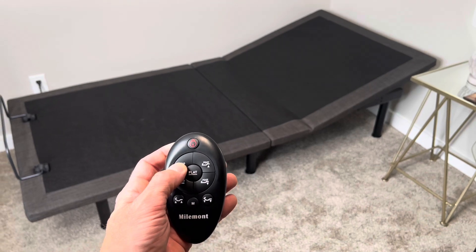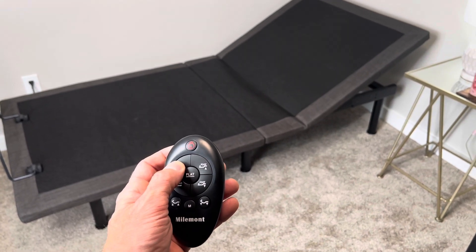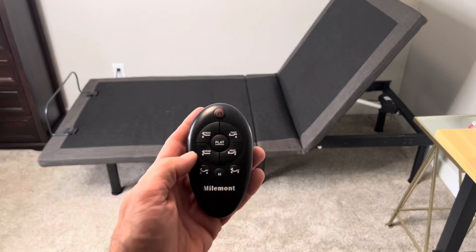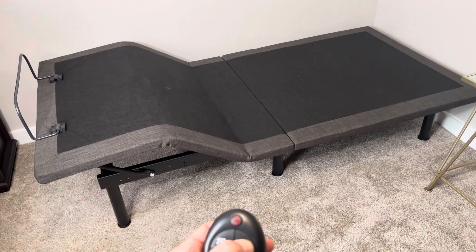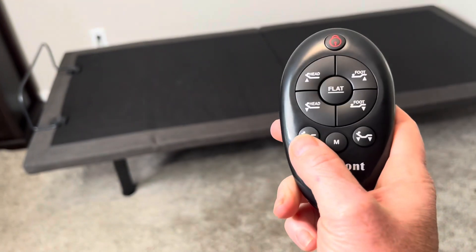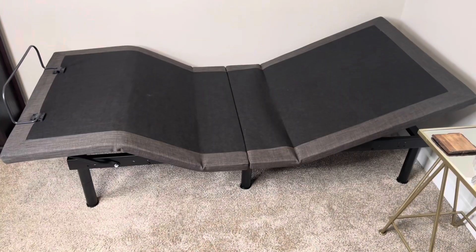This thing's all remote operated. We absolutely love this bed. Here's a look at the head side of the bed tilting up. Really nice, and it tilts up in really small increments too. I've got it on double speed on the video just for viewing purposes, but it takes a little while just because it's such small increments, which is nice.